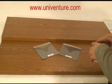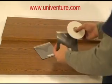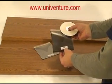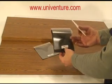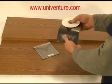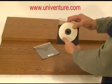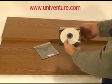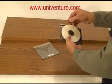Univenture's first product for a single disc was called the ViewPack. This particular version is the 12256. We make a number of different versions, but this is based off of our original, made with environmentally friendly polypropylene, and has a flap that allows easy access to the disc.